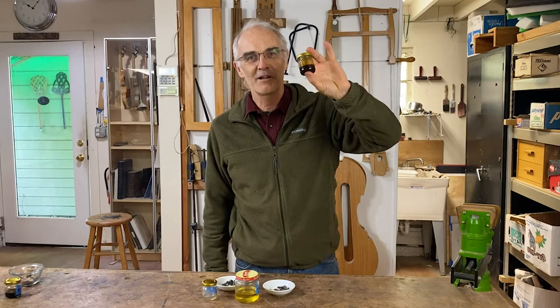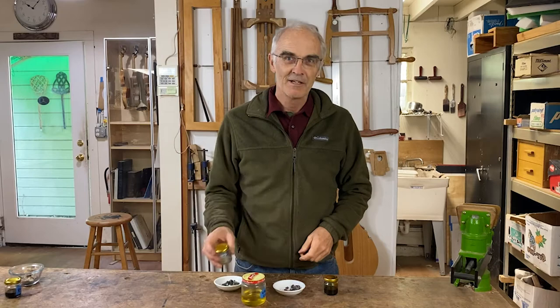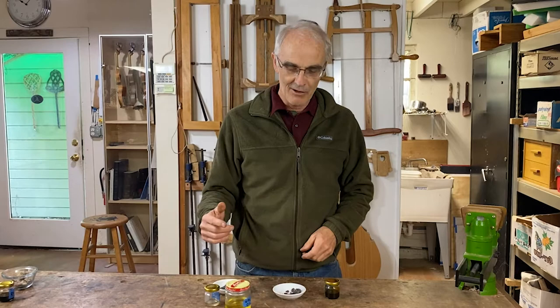To make a simple violin varnish, you only need three ingredients: a resin, a drying oil, and a solvent — turpentine. In previous videos, I showed you how I made the turpentine and the oil, and in this video, I'm going to show you how I took the leftovers from making turpentine and turned those into varnish.